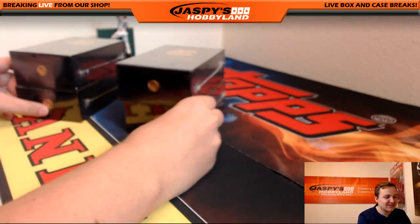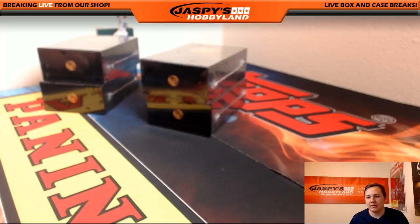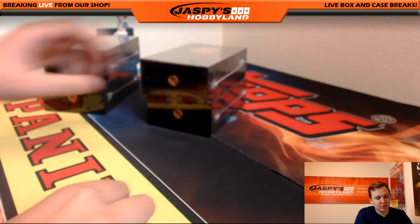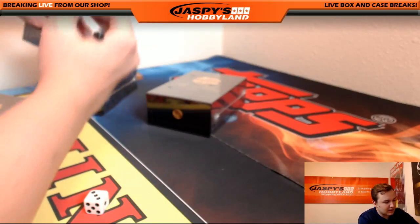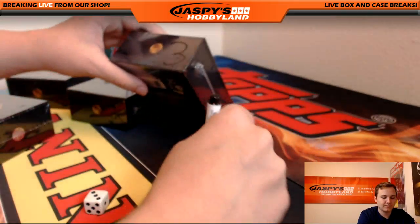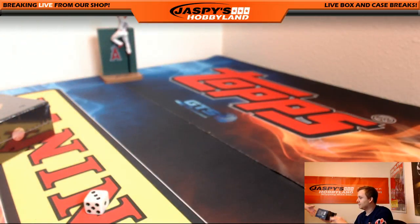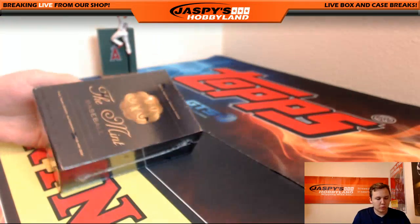Alright, so we'll go one, two, three, four — five or six we'll re-roll. Rolled a three, so box three. We'll number these: one random hit break, two random hit break, box three is the random hit break. I'll post the next one in the store right after we finish this out. Good luck everybody, here we go — Mint Baseball.